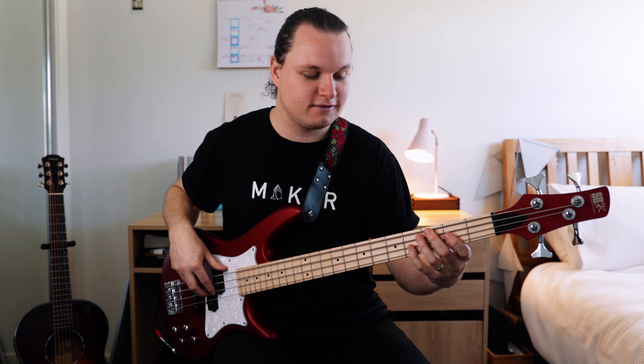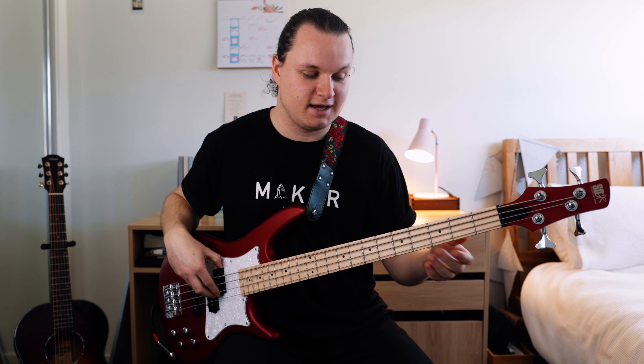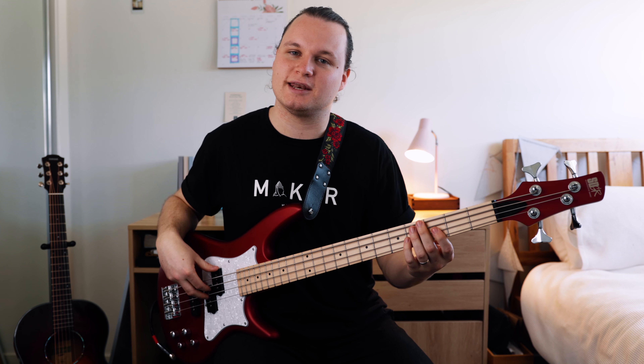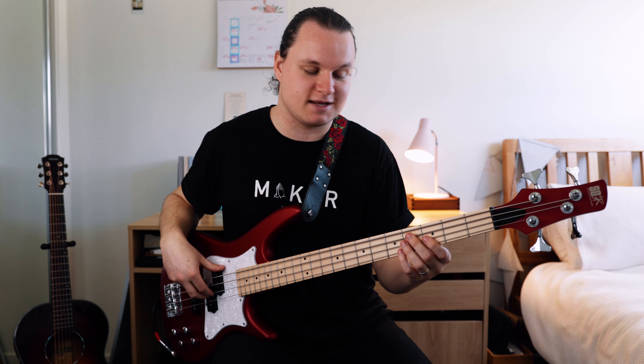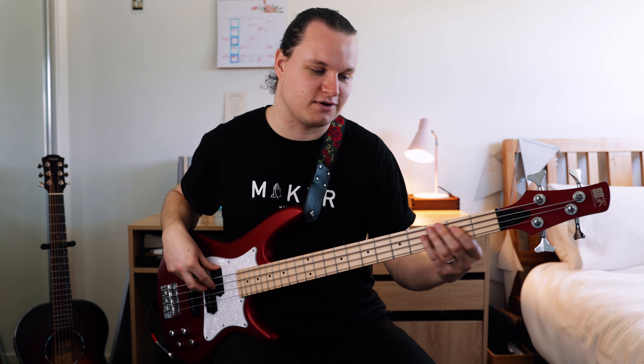Section three — just three notes. We've got fourth fret on the D string, which is a Gb. And then third fret on the D string, which is an F. And then Bb, first fret on the A string.